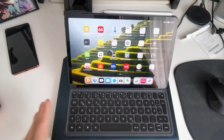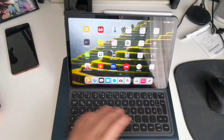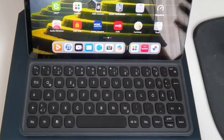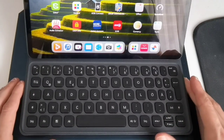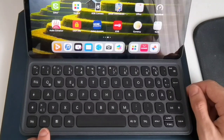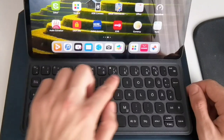First let me tell you about the layout. You can see it's a QWERTZ layout — a German keyboard layout because I bought it here in Germany — so you get some special characters. If you're used to the American keyboard layout it's a bit different, but in general what you'll also get on the American or British version is the new FN key, which allows you to do certain functions shown on the top row.